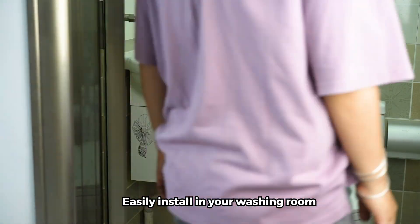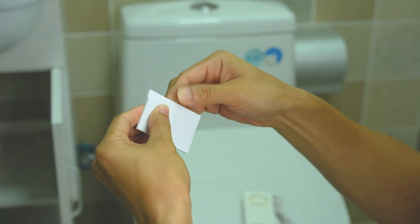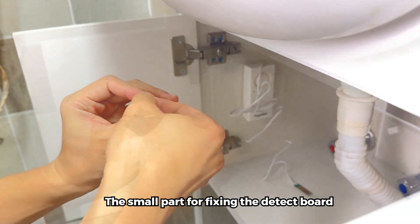Easily install in your washing room. Peel off the included double-sided sticker. The big part is for fixing the hub, and the small part is for fixing the detect board.